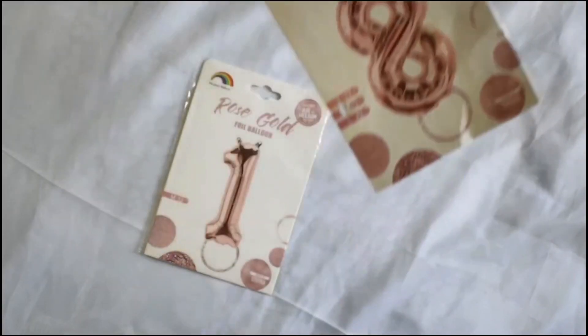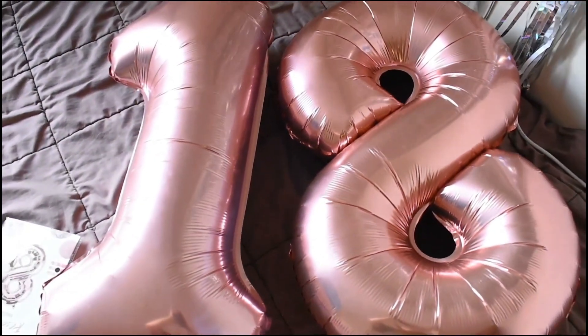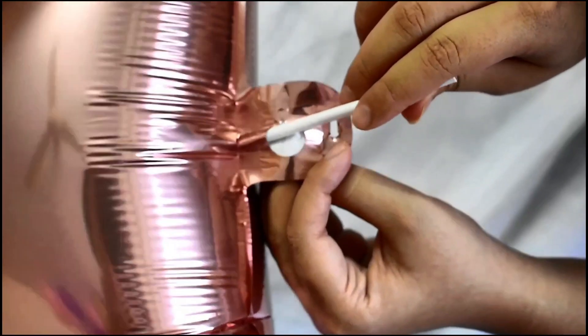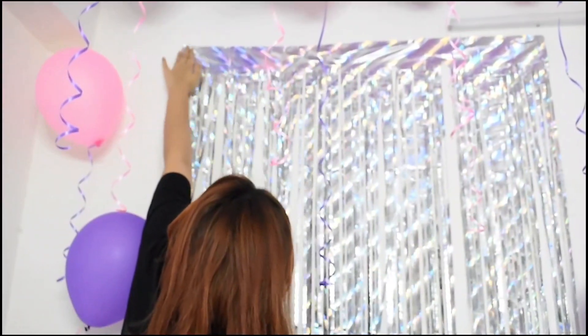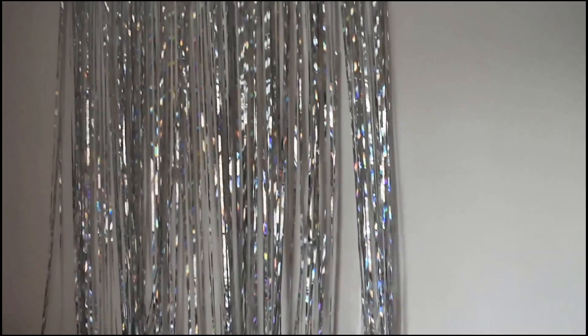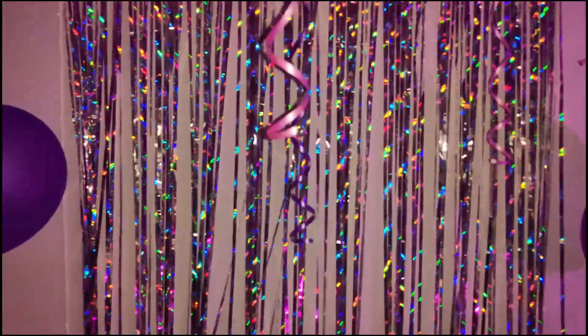I ordered a few things from Amazon. The first thing I ordered was the number 18 balloon in rose gold, but you can also find it in silver and gold. It's about 32 inches, which is pretty big — you can also go for a smaller one at about 16 inches. The links to all the products will be in the description. For the backdrop, I ordered the silver fringe party backdrop, and this is how it looks at night with my phone flashlight.